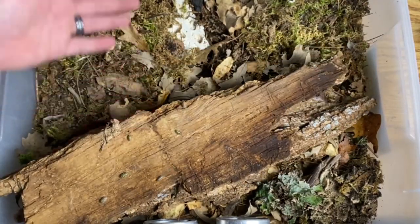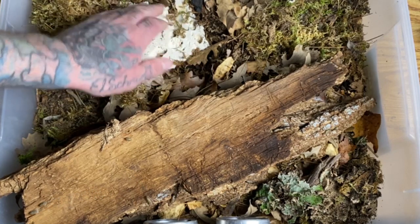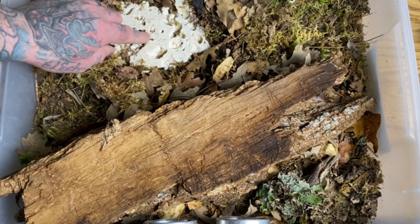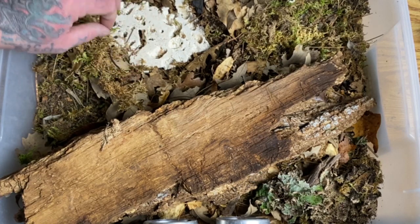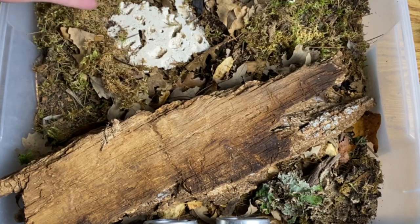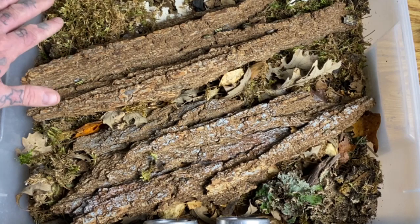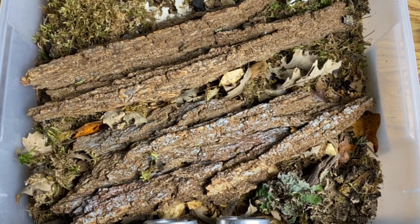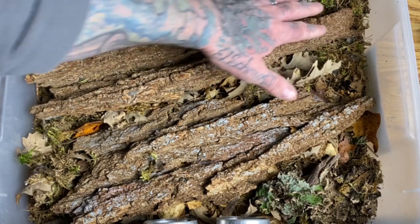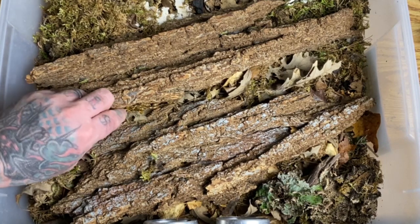I also use slabs harvested for the saltwater trade — either limestone, calciferous coral, or dead rock cut into sections, generally sold in the aquarium trade for fragging corals. For isopods I find them very useful — the isopods basically create their own little city within them. I put loose mosses over top. The slabs of wood tend to go across the entire unit from humid to more dry sources, allowing the animals an access bridge defining the humidity gradient they find to their best liking.